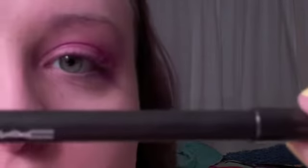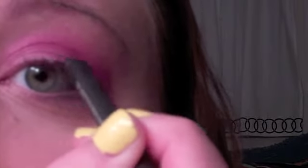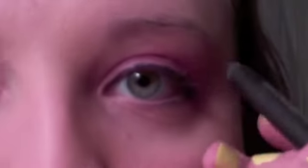Now I'm going to take my MAC Petrol Blue Pearl Glide Intense Eyeliner and line the top lash line. How I've set this up is the mirror is right behind my camera so I can kind of see what I'm doing. I'm probably on just like one side of the camera — sorry about that — but I can see what's going on on the back of the camera. Please let me know if you like the quality of this better than my MacBook.